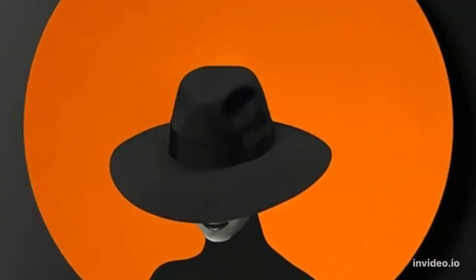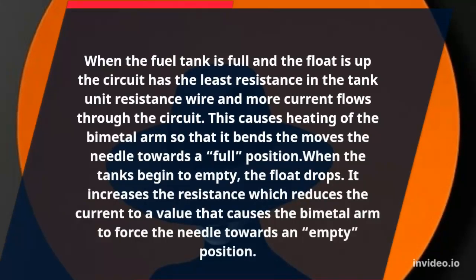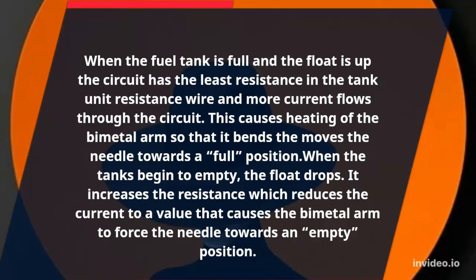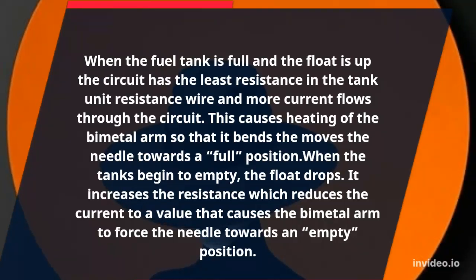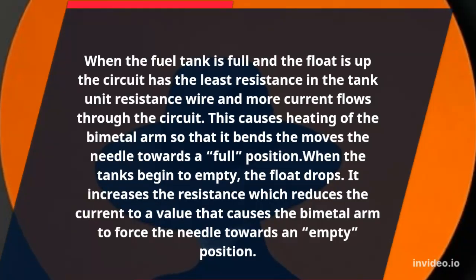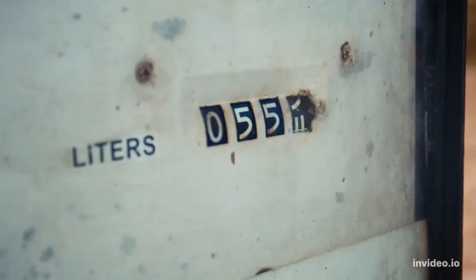When the fuel tank is full and the float is up, the circuit has the least resistance in the tank unit resistance wire, and more current flows through the circuit. This causes heating of the bi-metal arms so that it bends and moves the needle towards the full position. When the tank begins to empty, the float drops, increasing the resistance, which reduces the current to a value that causes the bi-metal arm to force the needle towards the empty position.